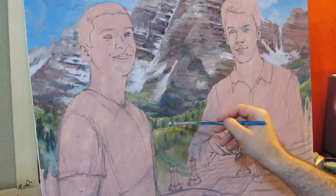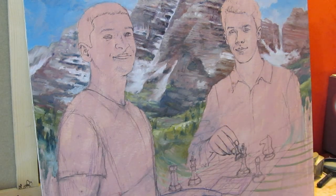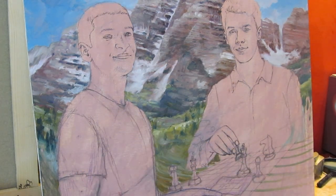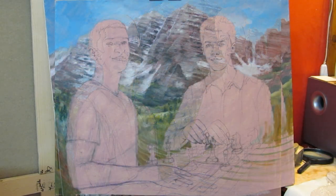This oil painting is a commissioned portrait of two brothers. Read its story on my blog — click the link to my website. Stay tuned for the next videos of how I paint this oil painting.